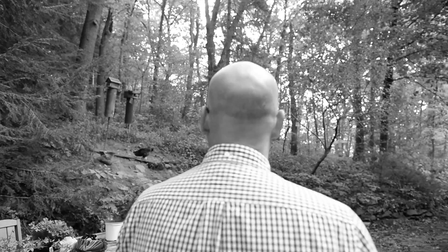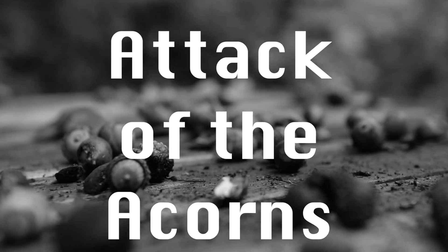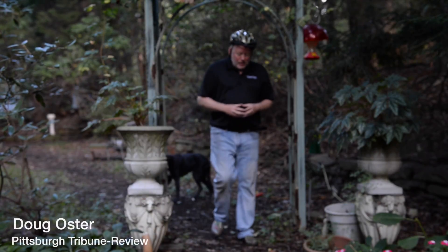They came from above and live among us in the trees, waiting. Then they unleash their terror. There is no escape from Attack of the Acorns in 3D Techno Panavision. We are under siege by acorns, hence the helmet.